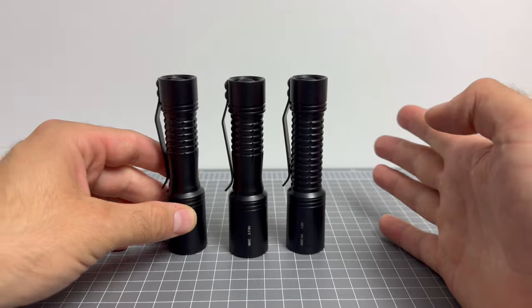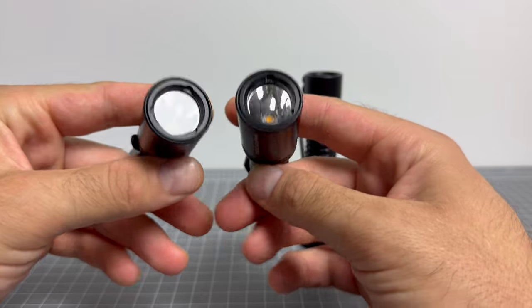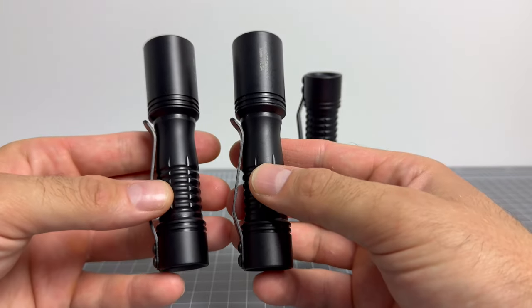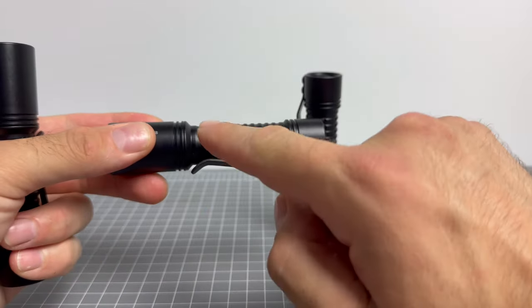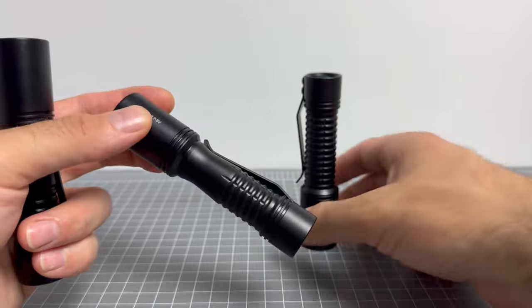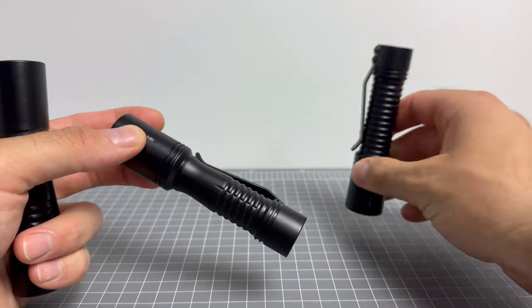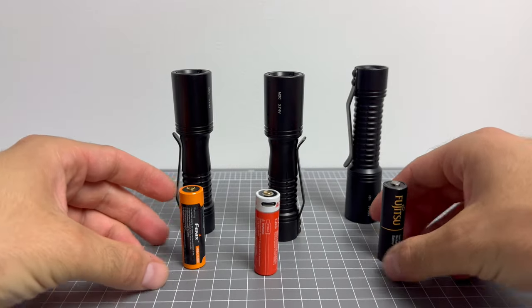Unfortunately, this review is not going to lead to me saying go click a link and buy these lights because you need to be in a group buy to organize something as special as this. However, these bodies I believe are the new Malkoff bodies for the 1AAs, so I believe they will be taking over these bodies. I could be wrong, but that's what I'm told.